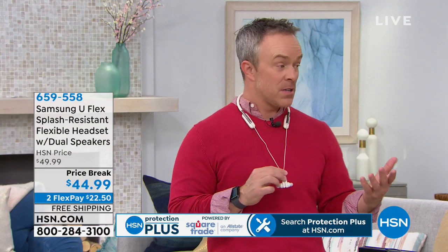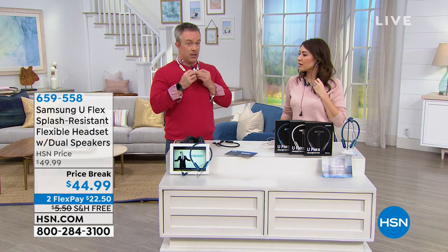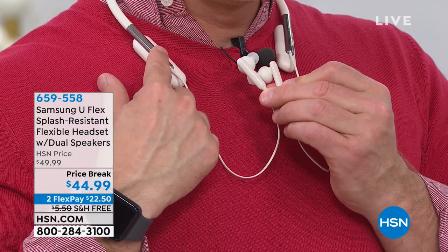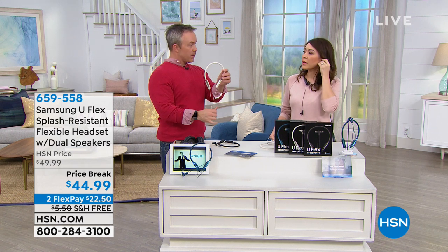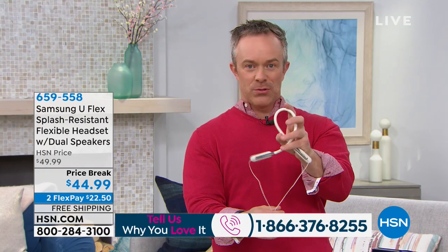My mom doesn't listen to much audio but she talks on the phone a lot — she can wear one earbud for a comfortable phone call. It's lightweight, stays in the ear, and pause and play is right there. The controls are all on your collarbone — no missing calls, no reaching for your bag. Double-tap to skip to the next track. This is a gift for people who want big bold sound. The around-the-neck design was previously rigid; Samsung has made it flexible so you won't crack it in a bag.